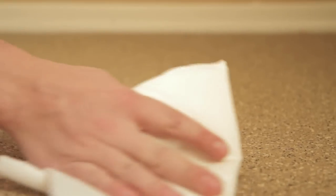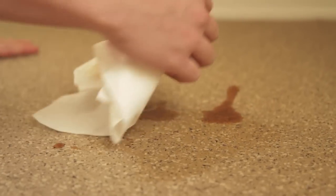Rolled rubber flooring is easy to clean and maintain. All you have to do is vacuum the flooring on occasion and wipe up any spills with a paper towel or damp cloth when necessary.